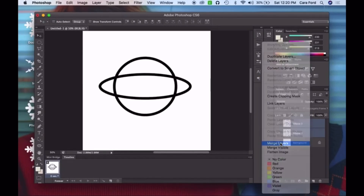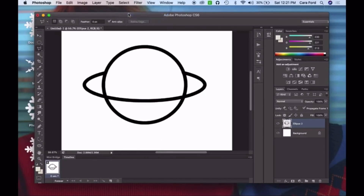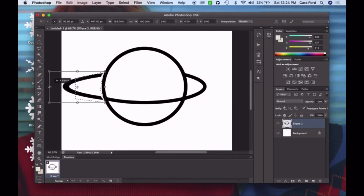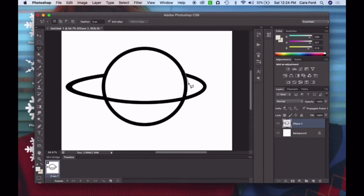The first thing I did was open up Photoshop and create my design. You can actually create your design in Cricut design space, but I personally am a lot more comfortable with Photoshop — I've been using it since high school — so I prefer to use Photoshop and then import it into Cricut design space.